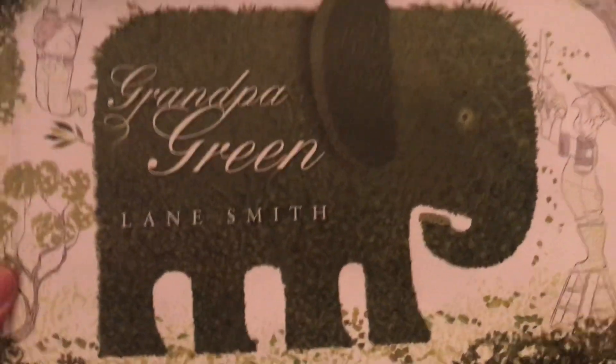It looks like they were cutting the plants, doesn't it? They were cutting the trees to look like things, to shape them. This one is an elephant.